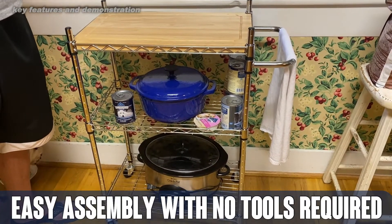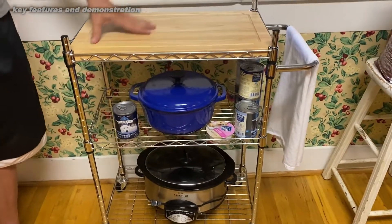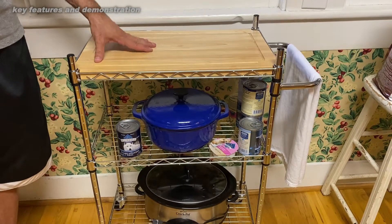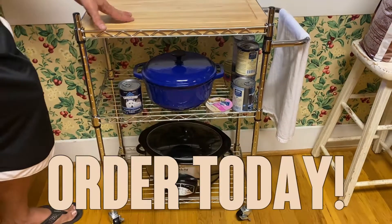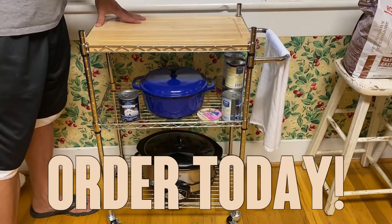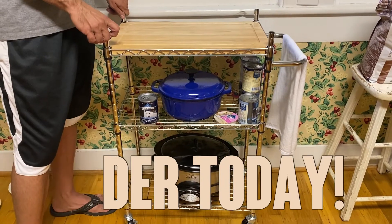Whitmore has been in business for 70 years. They're a fantastic brand, very trusted in your kitchen accessories. Go ahead and order today — you won't be disappointed. Order with confidence. We've been using this one for a while now, we absolutely love it and you will too. Thanks for watching and adios amigos.